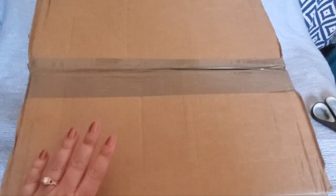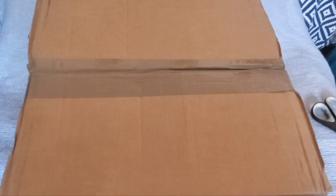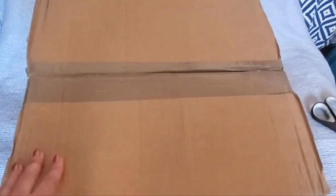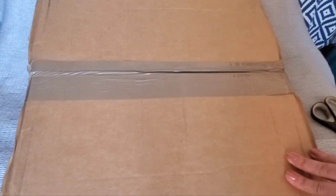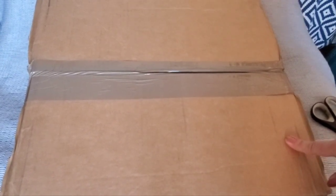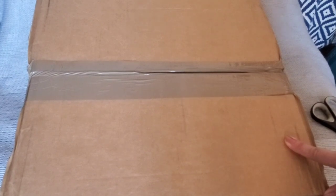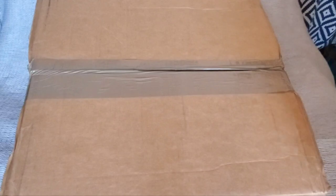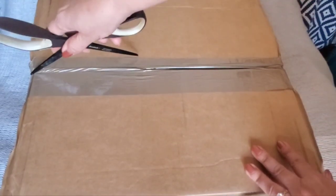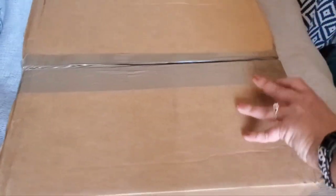Hello YouTube friends, we have a big unboxing — and by big, I mean the box is really big because the item inside is big. This is from Coach, and this is something I meant to get last month. I was kind of on the fence about it, and then I realized I really needed it once it went on sale. So let's see what it is.